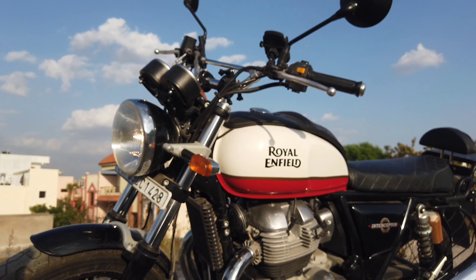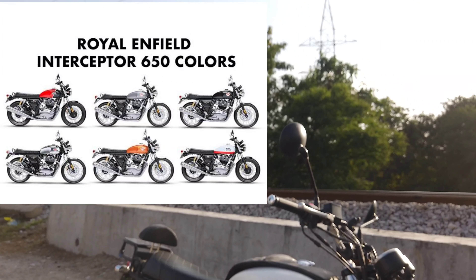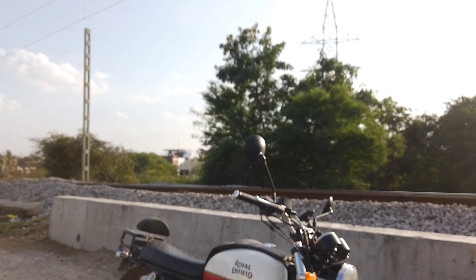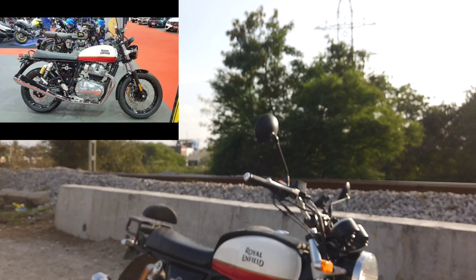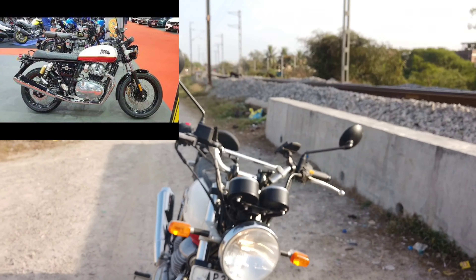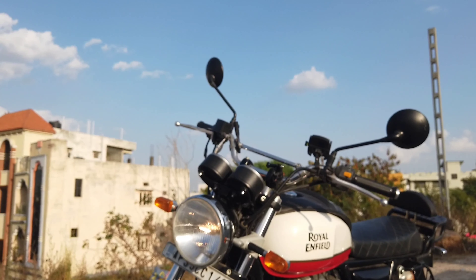Starting with the positives — first, the bike's looks are very vintage and classic. This burgundy color is stunning; the initial owner paid 7,000 rupees extra just for this color. The classic, minimalistic design with the round headlight, the long extended tank, and a flat seat makes it stand apart from the competition. It's still a head turner with the black rims.